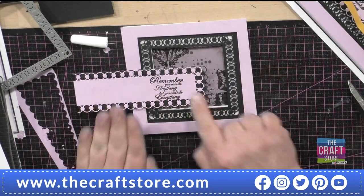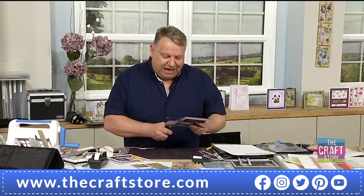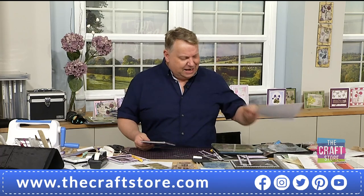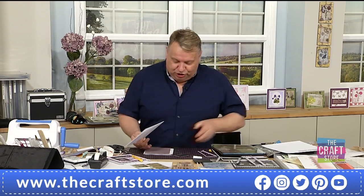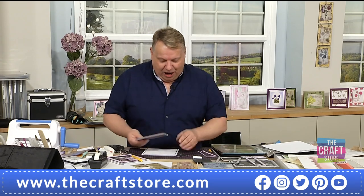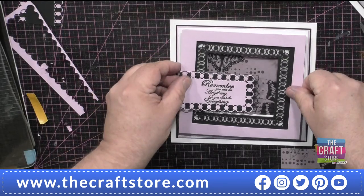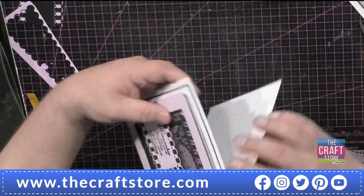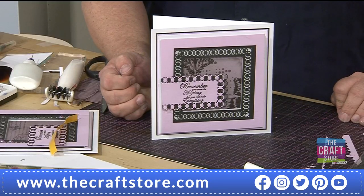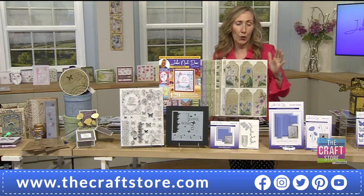Count your foam tape - I know that sounds weird, but to get the proudness, otherwise it will just sink in and we want it to be proud. Add a little bit of glue onto a card blank, and there we go - really simple, gorgeous. How gorgeous is that? Absolutely stunning.